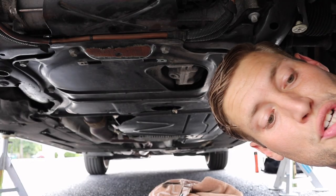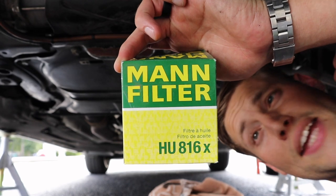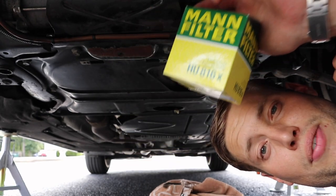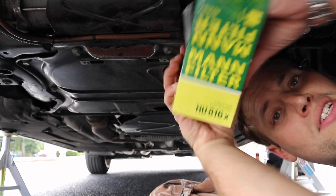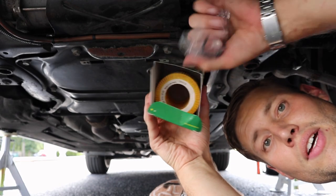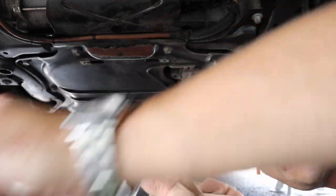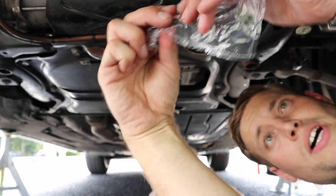Once your oil has completely drained out, go ahead and get your oil filter. I have the HU816X — this is for the xDrive. I'll post the link for the rear-wheel drive and also for the xDrive in the description. Inside your filter container you have your filter, which we'll get to in a second, and in here you have two o-rings and a crush washer.